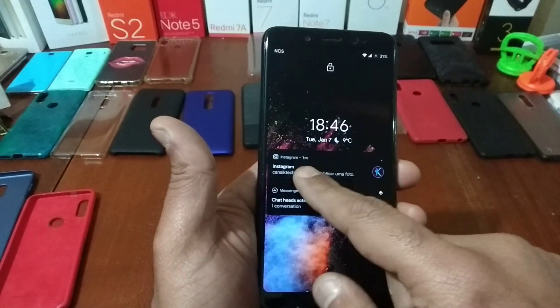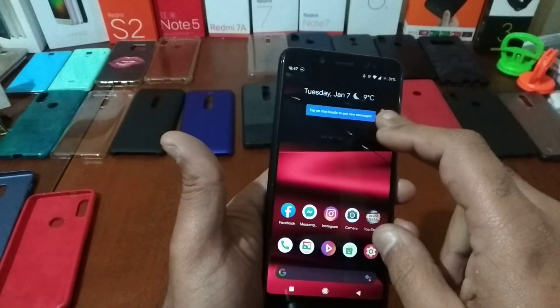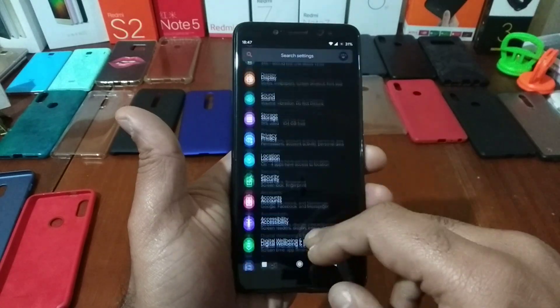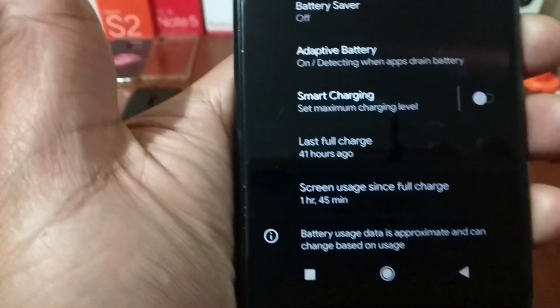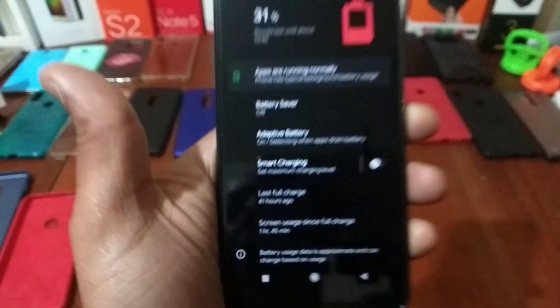I'm going to close the applications. You're going to see the fingerprint working fine — here it is. You also have the battery works with a great time. If you see, last full charge was 41 hours ago.